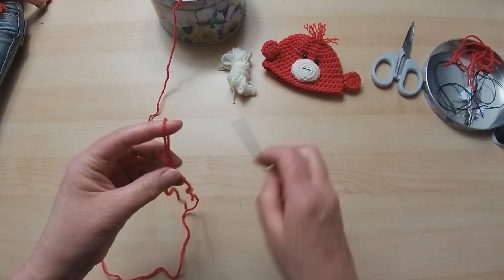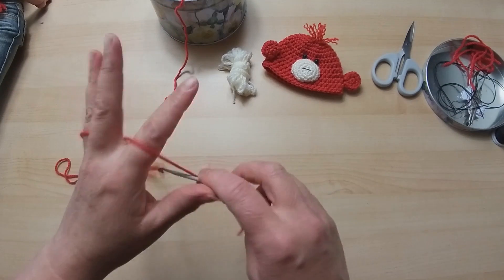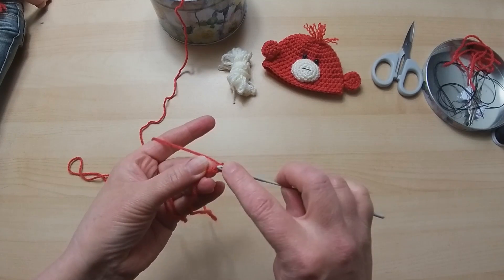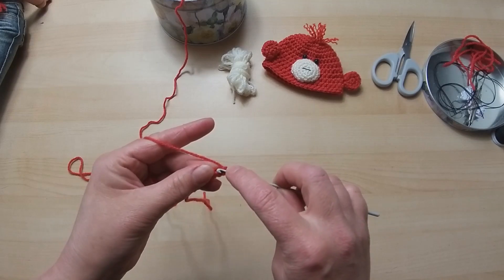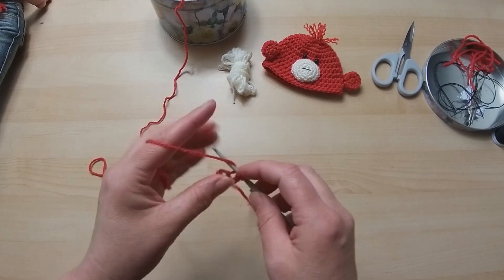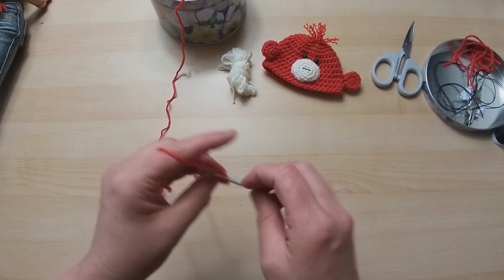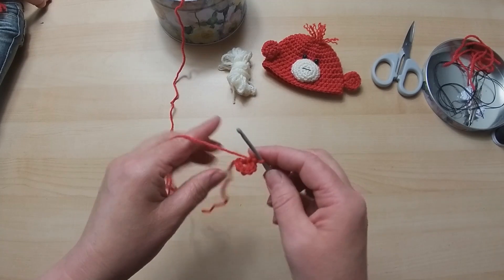Slip knot onto the hook - not too tight, you need to be able to move it. We have two chain. Into that first chain we're going to do six double crochets - remember UK terms. That's one, two, three, four, five, and six. Tighten it up a little bit - we'll tighten it further later.